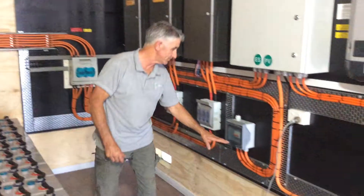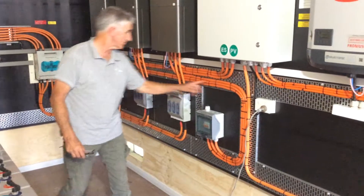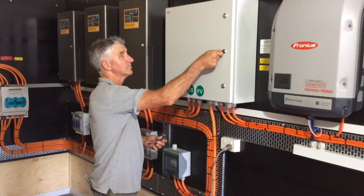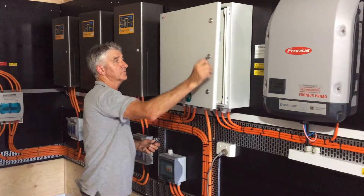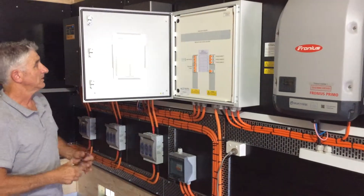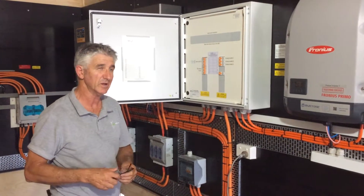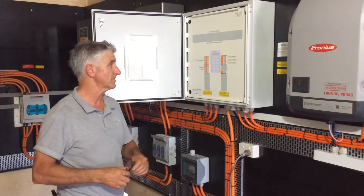We've got generator input to each inverter, and we've got a main switchboard setup. We've got sub-mains down to the house — it's quite a large home with lighting, air conditioning, water, sewage treatment, things like that.